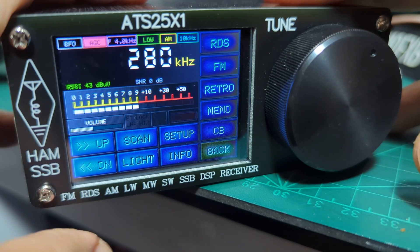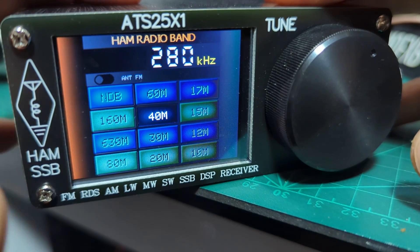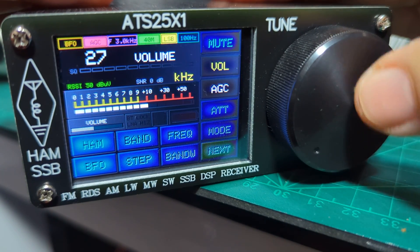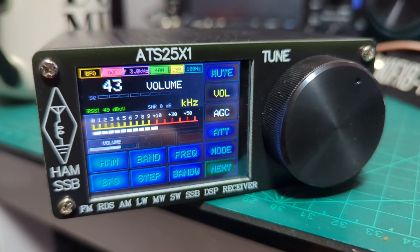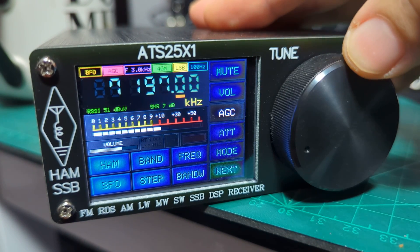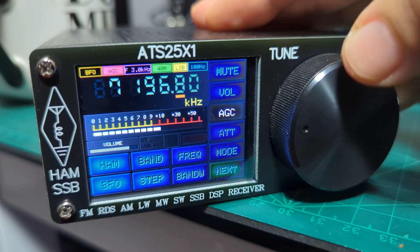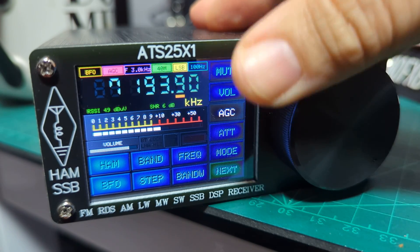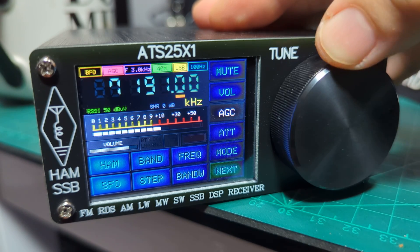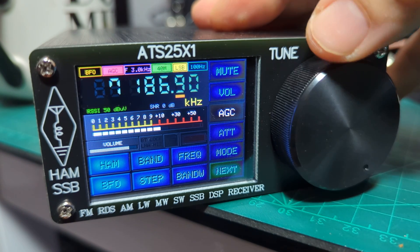Let's go to ham bands — that's the long wire antenna we've got. Let's turn it up. It definitely works — I like it quite loud. It's busy on there — this is the 40-meter band, wow!